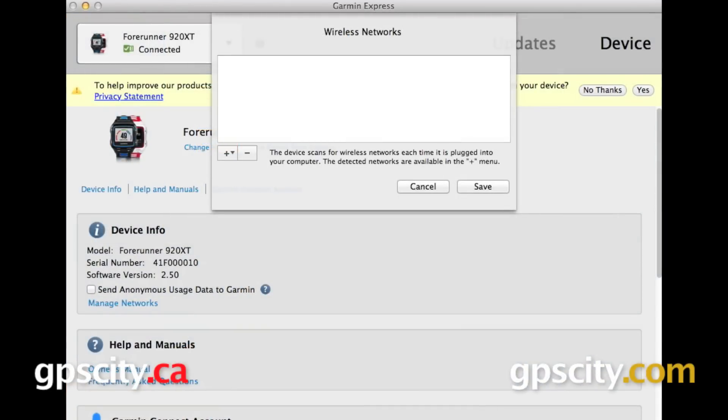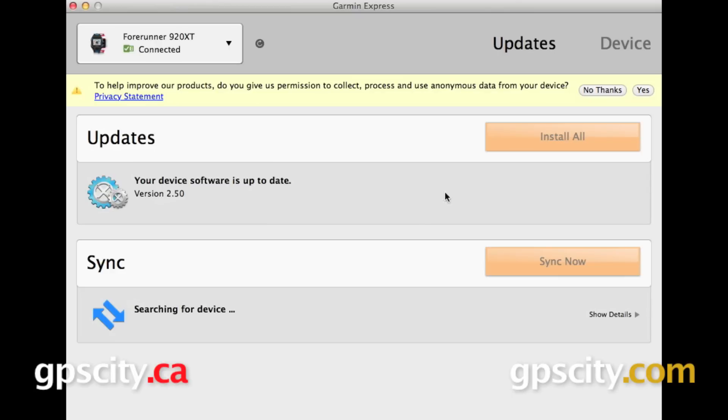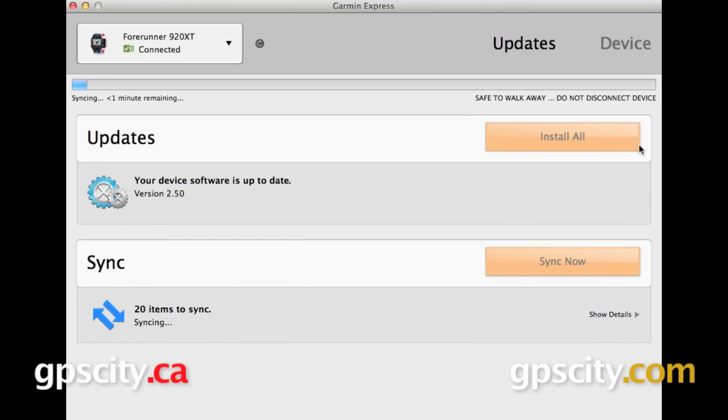Once we're logged into Garmin Connect and it takes us back to Garmin Express, the first thing that's going to pop up is this Wireless Networks box. You can add a wireless network right from here by pressing the plus sign on the left. If you do close this window out, I will show you how to get back to it.